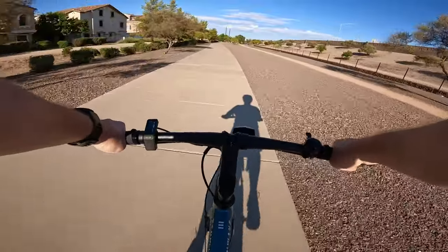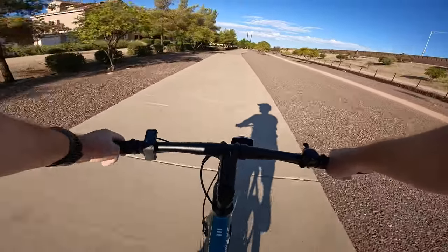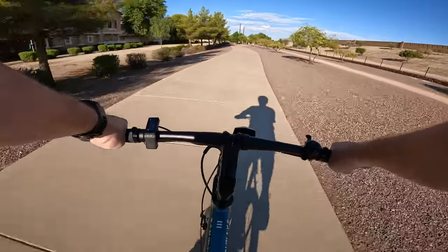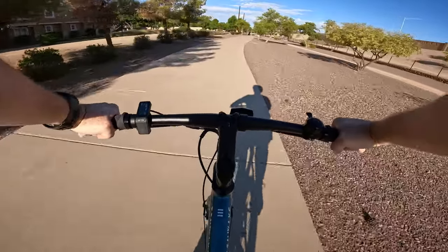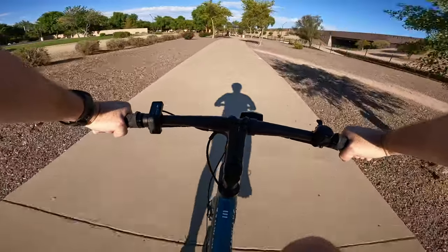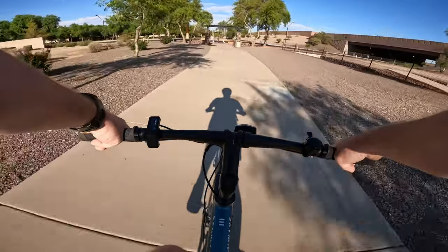One thing to keep in mind is that this bike doesn't have a suspension. It's a minimalist city commuter designed to be as light as possible — Tenways says as little as 37 pounds. Right now looking at the gaps between the pavement, I can feel them, but it's definitely not uncomfortable.